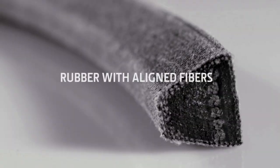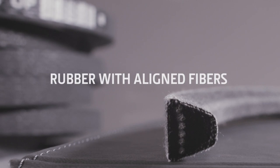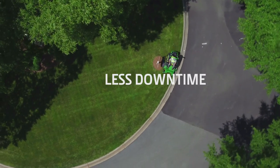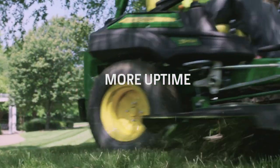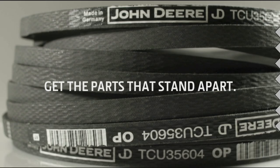All thanks to the specially formulated rubber with aligned fibers, six complete aramid cords, and double-wrapped abrasion-resistant fabric covers — which translates into less downtime, more uptime, and outstanding performance all the way around.